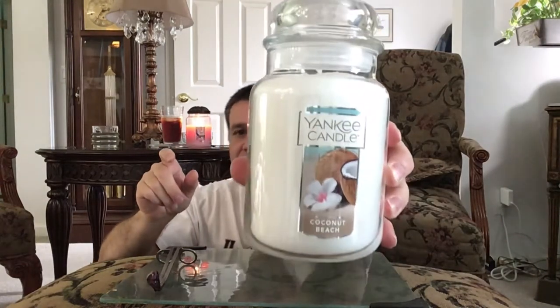I'll let that Fresh Cut Roses candle burn back there while I show you the ones I just got in the mail today. Fresh Cut Roses is actually my favorite, and of course I ordered a new one so that when that one's gone, I have a backup. The new one is this white one — it's called Coconut Beach. It smells just like you're on a beach: that salty air smell along with suntan lotion and sunscreen, all wrapped up in there.